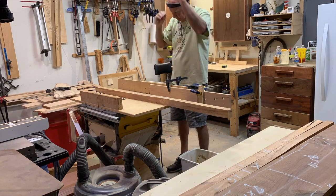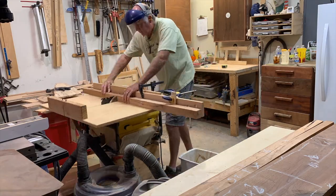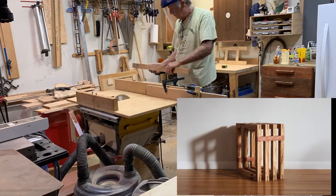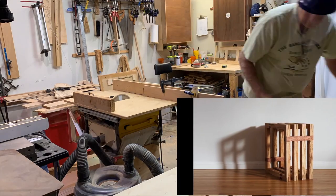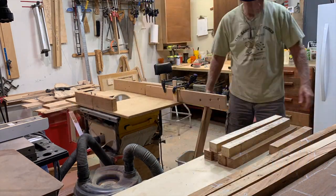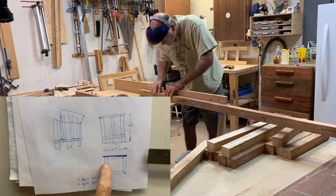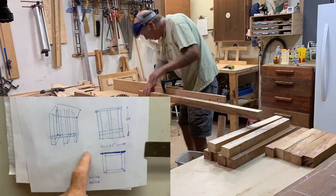Here I am cutting out the legs for the table. Let me tell you where my inspiration came from. Chris Salomone, about a year ago, built a little coffee table, and this is my inspiration for the table I'm building. Just like Chris, I decided to draw up my table in SketchUp — but this is really the poor man's SketchUp. Here's my SketchUp drawing. Let me tell you what it's all about.